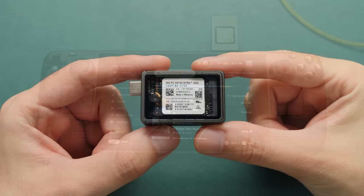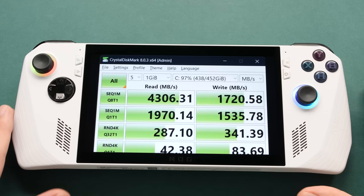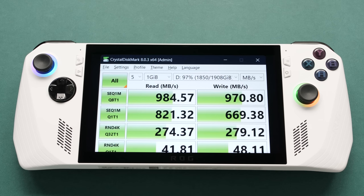One thing to point out is that this enclosure does limit the full performance you can get from an M.2 drive. They rate this solution at 1000MB per second, but they don't say if that's read or write. The internal drive in my ROG Ally, for example, can go over 4000MB/s read and a bit over 1500MB/s write. This drive gives me just under 1000MB/s for both read and write — far from the performance it could achieve internally, but perfectly fine for how I use it.